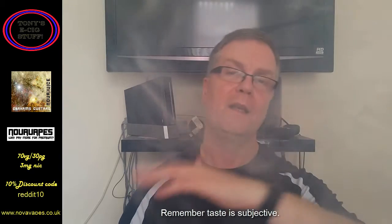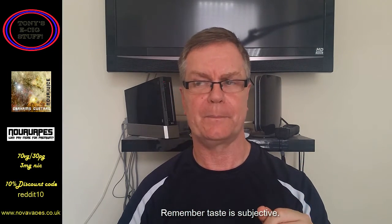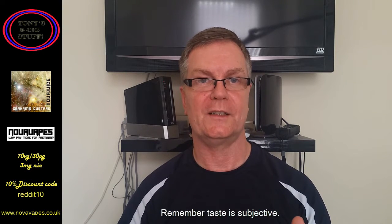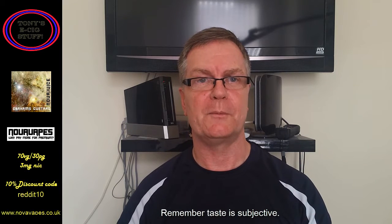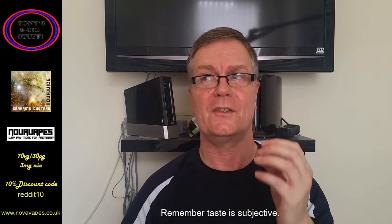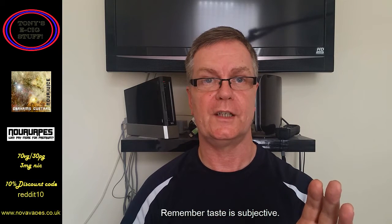That is an absolute belter — that immediately is in my all-time faves for this year, without a doubt. Amazing. Nova Juice, this is the final juice in the 10 that you sent me, and this is outstanding. They've all been very, very good — brilliant, to be honest. If you haven't tried Nova Vapes before, check them out guys. As it says on the banner: why pay premium? This is lovely juice at affordable prices, and the service is second to none.